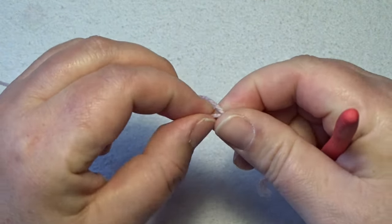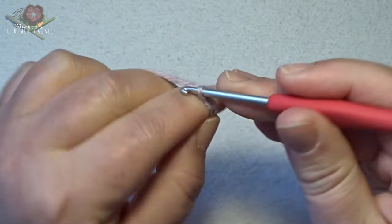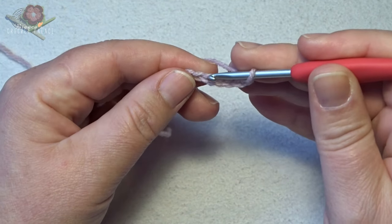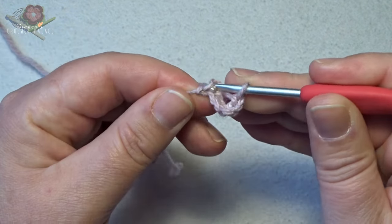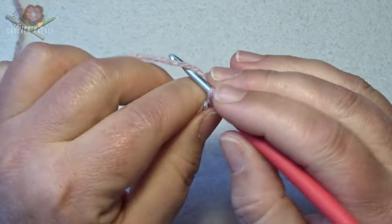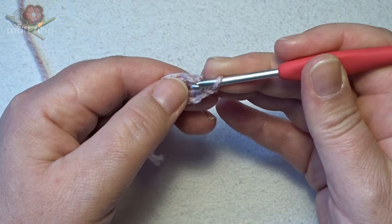Make a slip knot on the hook and then we create a little circle of chain 6: 1, 2, 3, 4, 5, 6. Then go to your first chain stitch and make a slip stitch. This is the little circle. You make a chain that counts for nothing — it's only to height up a stitch. Now in that circle we make 12 single crochets.